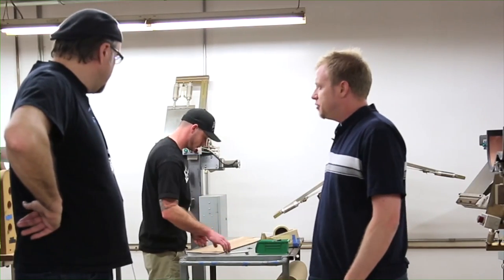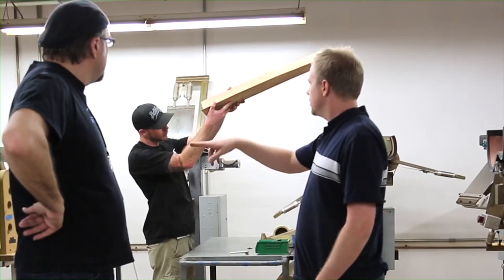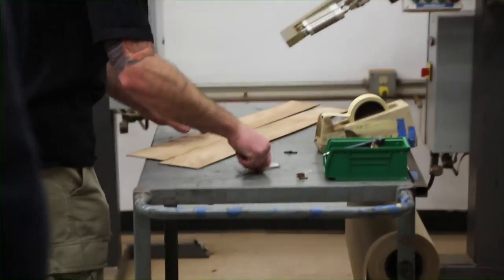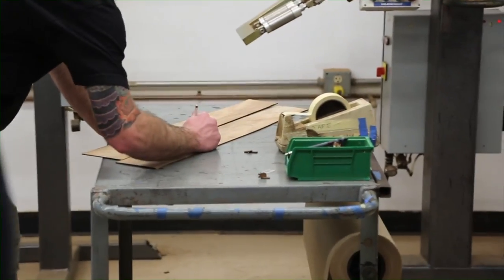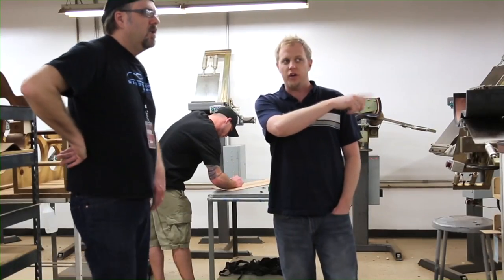We've had these machines in place for roughly 10 years, and we've got five main shapes here. We do our grand concerts, we do our grand symphony, our dreadnoughts. This is our grand auditoriums, and over there is the newest shape we have, which is the grand orchestra.